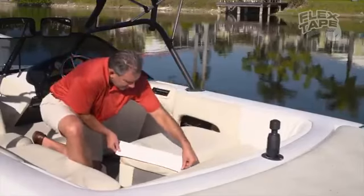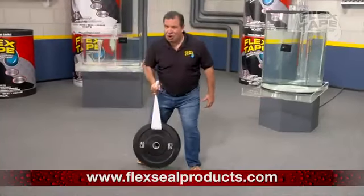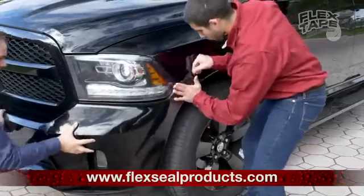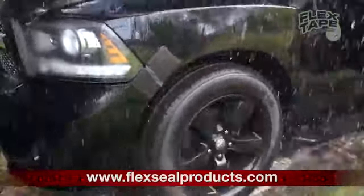Flex Tape is perfect for marine, campers, and RVs. Flex Tape is super strong and once it's on, it holds on tight. And for emergency auto repair, Flex Tape keeps its grip, even in the toughest conditions.